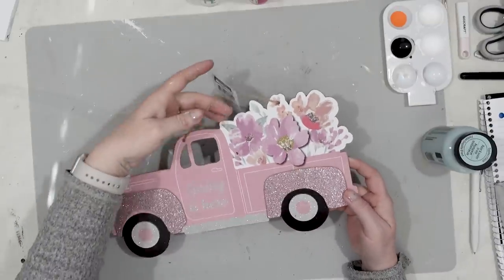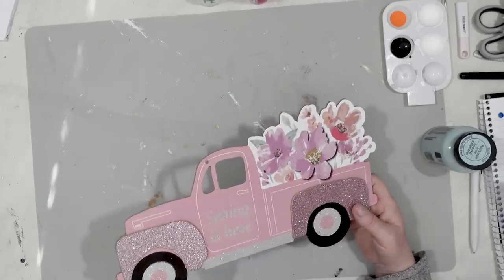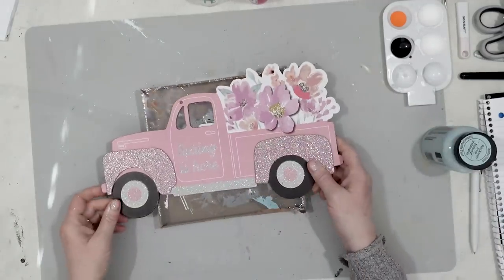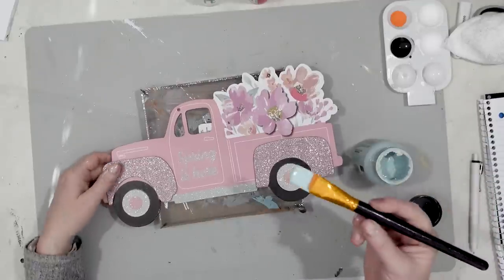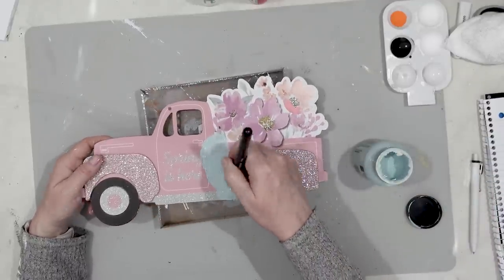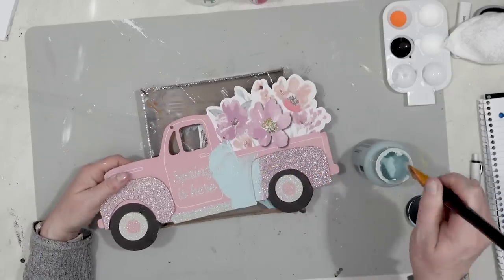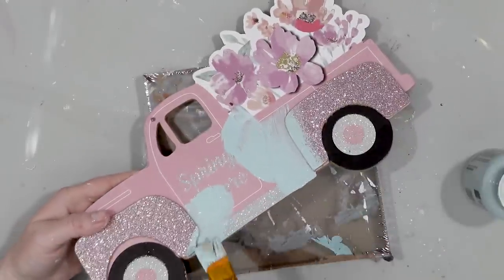I found this adorable little truck at the Dollar Tree and it's just so cute. I just love this little truck but I wanted to make it over and make it more 3D. I had this paint in my stash from Hobby Lobby that was on clearance and I decided I wanted the truck to be blue, kind of a robin's egg blue. I thought that would look nice for springtime so I went ahead and painted the entire truck blue.